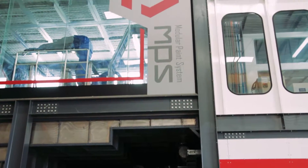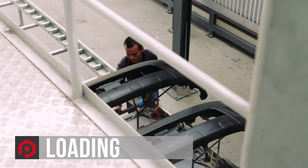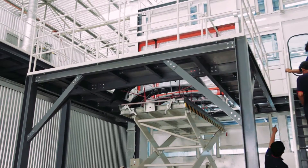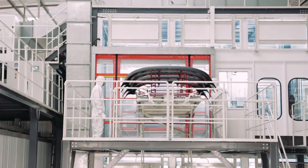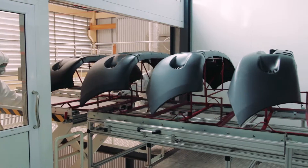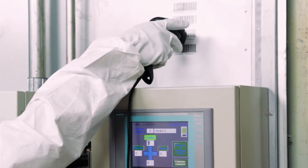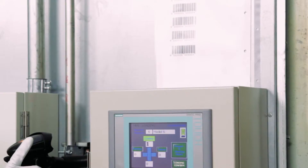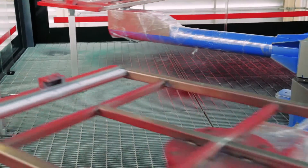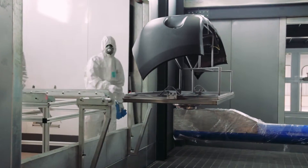Let's see how the Modular Paint System works. In the loading process, parts are loaded by a roller conveyor and lifted up by an X-lifter. Only two operators are required. Part identification is done by barcode scanner, and an operator loads the part into a turntable with a lockable device.